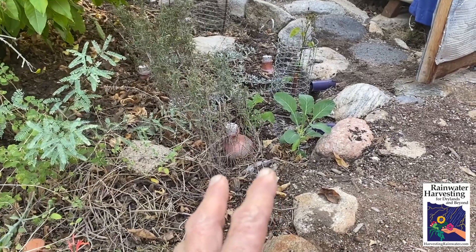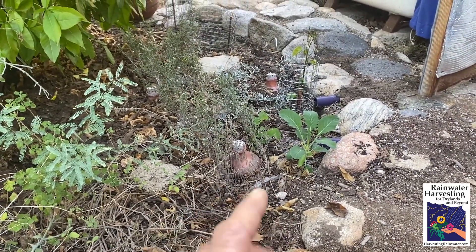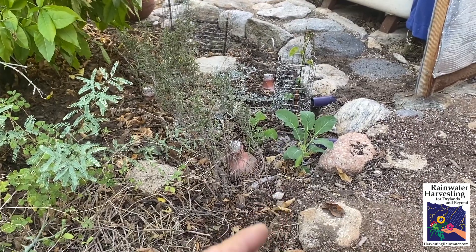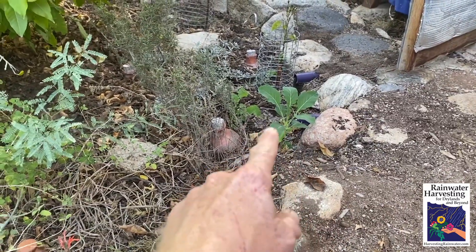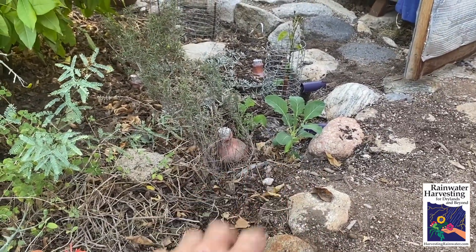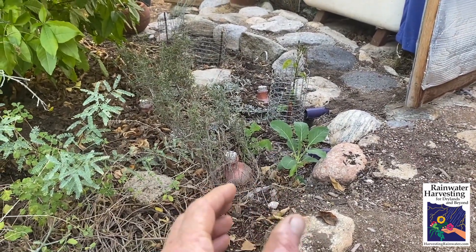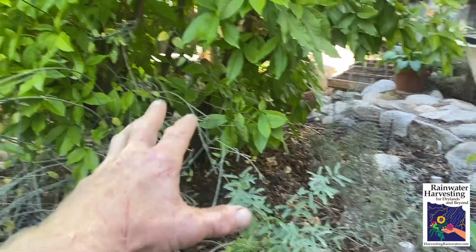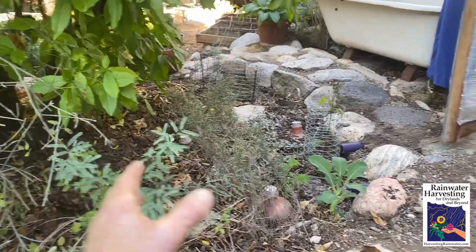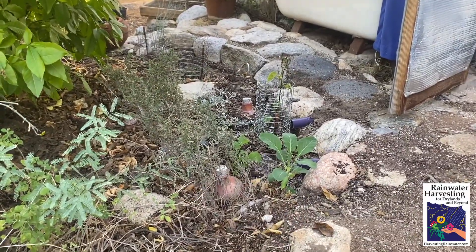Some people say you shouldn't be sending graywater to annuals or food plants — but no, you absolutely should send it to food plants. The key is you just don't want to send the graywater to the part that you're going to eat raw. I'm going to cook the broccoli and cook the kale, so no problem sending the graywater to it. I have the annuals right next to the pipe because they've got smaller root networks and can access the graywater from the pipe since they're really close to it. Whereas the perennial white sapote tree has a much more extensive root system, so its roots can come to the graywater.